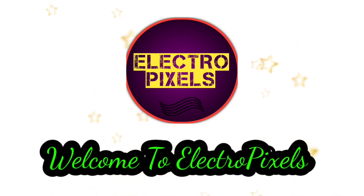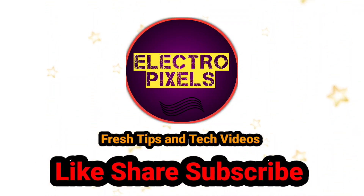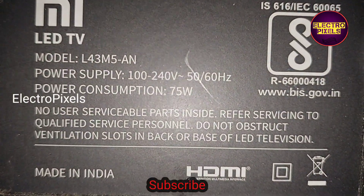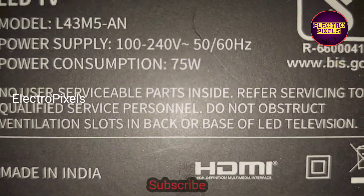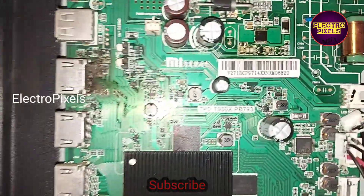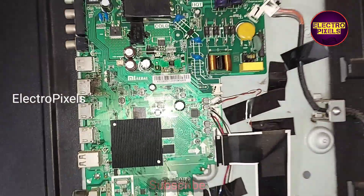Hello friends, welcome to Ultra Pixels. If you like our channel, please don't forget to like, share, subscribe and press the bell icon for further notifications. This is a 43 inch Mi LED TV. The complaint is a no power issue. While checking, we found that because of lightning the motherboard is damaged.